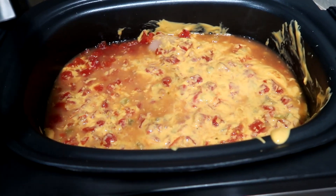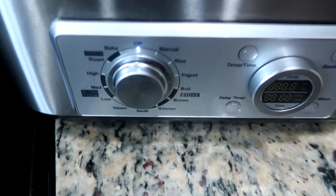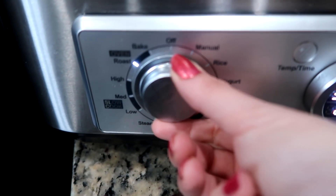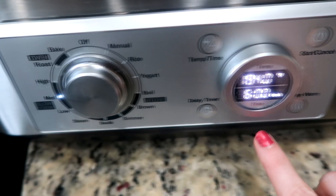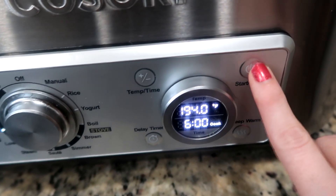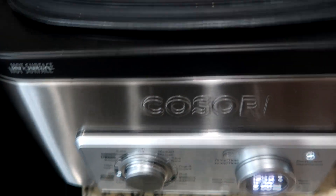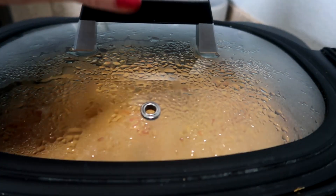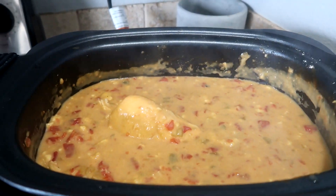It's so easy. I use my big crock pot and I like to put mine on medium for about six hours. Just depending on if you need it faster, you can do it high or low. And then in six hours, everything will be all cheesy and gooey and yummy. This is what it looks like after — it smells so good.